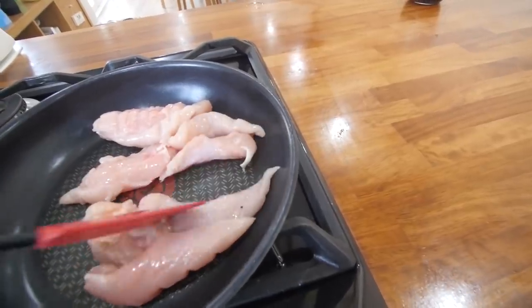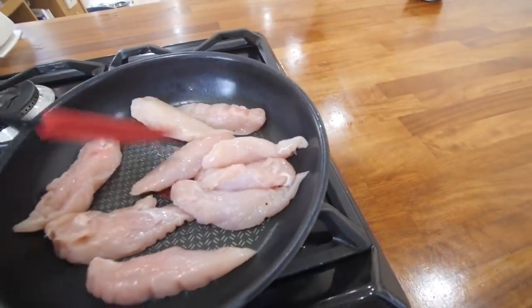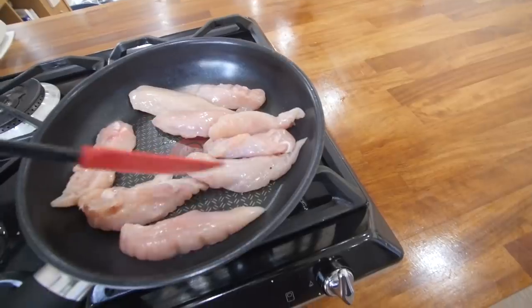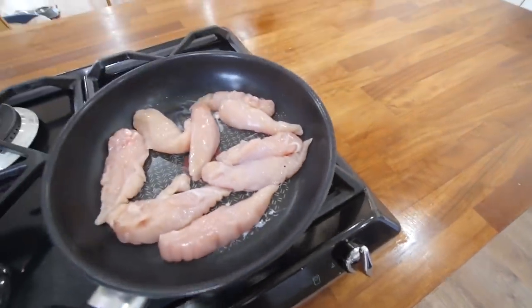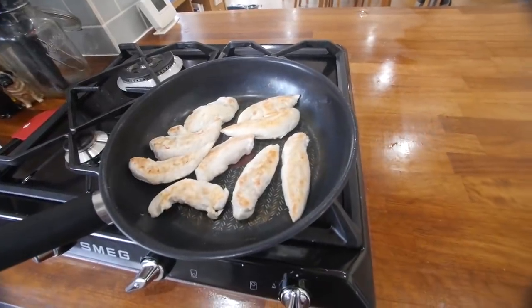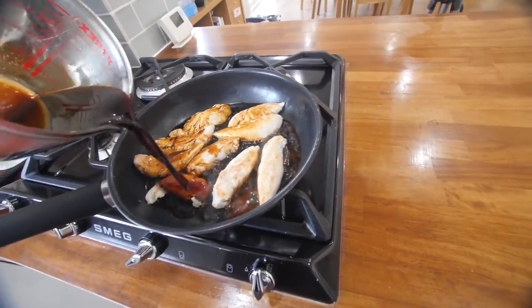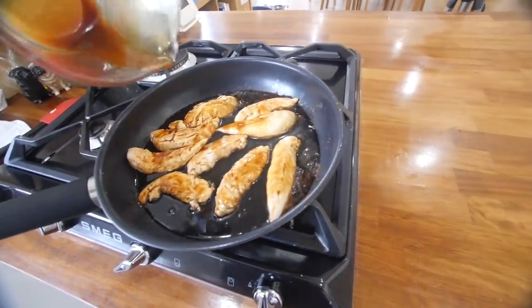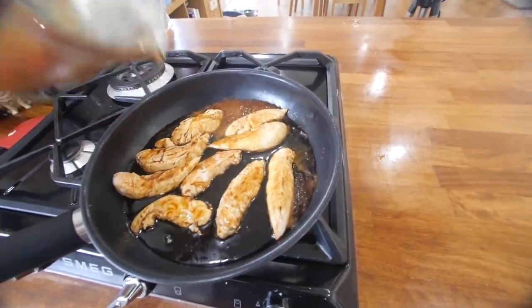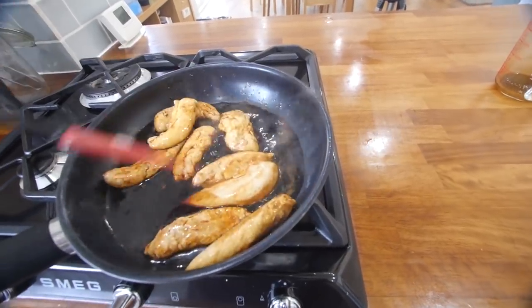I'm just gonna give that a courtesy stir - that's what I'm gonna call it, a courtesy one. It doesn't really need it, you're just doing it because you're polite, like the kind, loving cooking person that you are. Let's get this warmed up. Make sure the chicken's all evened out. If you wanted to, you could cut this into smaller bite-sized chunks. We actually do this with thighs and wings as well - all different parts of the chicken, apart from the carcass. Literally cook this through fully - we want it white. It's gonna be a good 15 minutes.